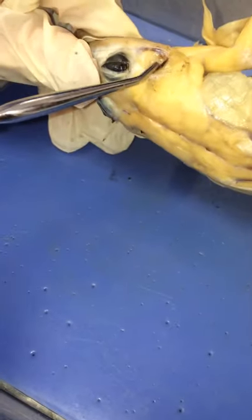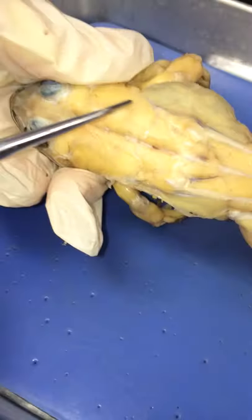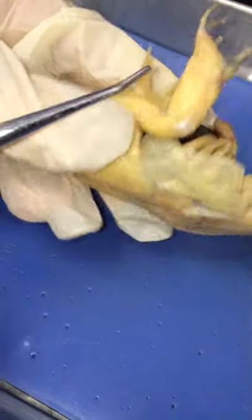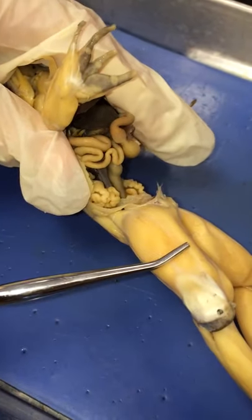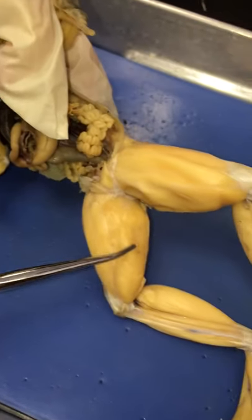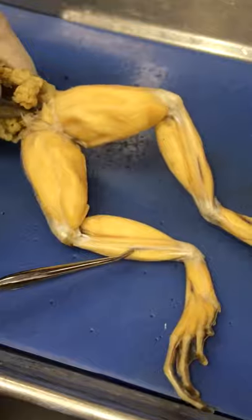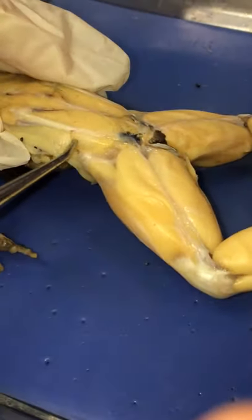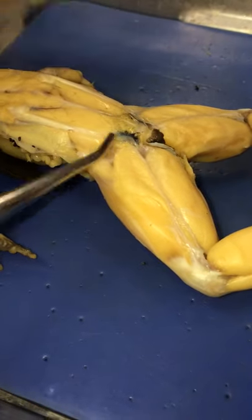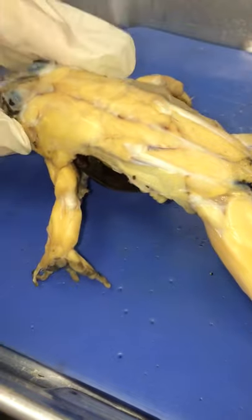We've got the tympanic membrane, and the tongue is obviously in the mouth. Let's do muscles though — latissimus dorsi across the back, bicep, tricep. In the leg it is the opposite, so tricep femoris, bicep femoris. Here's the gastrocnemius, tibialis anterior, and then these small structures right here are the gluteus maximus and latissimus dorsi.